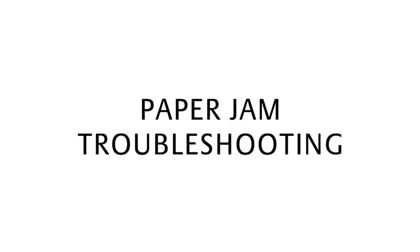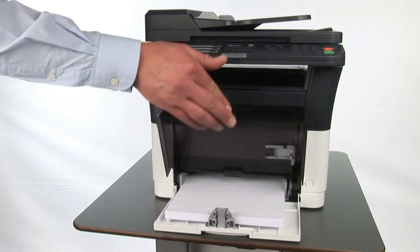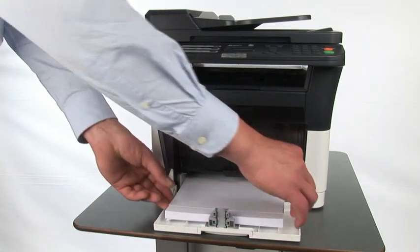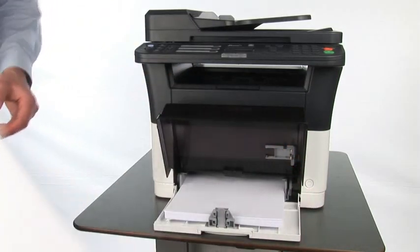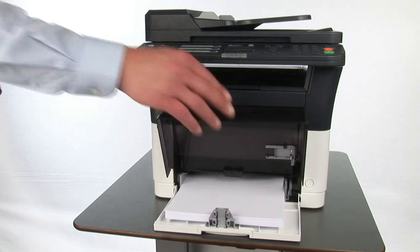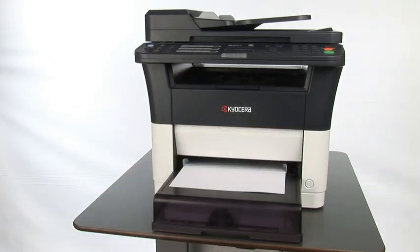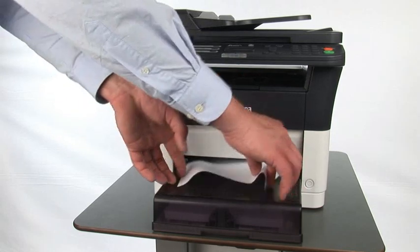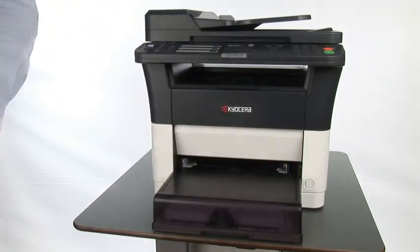For paper jam troubleshooting in the cassette, remove the paper cassette cover first and then remove the jammed paper. Reset the paper again correctly. If you face a paper jam in the multi-purpose tray, remove the jammed paper and reset the paper again correctly.